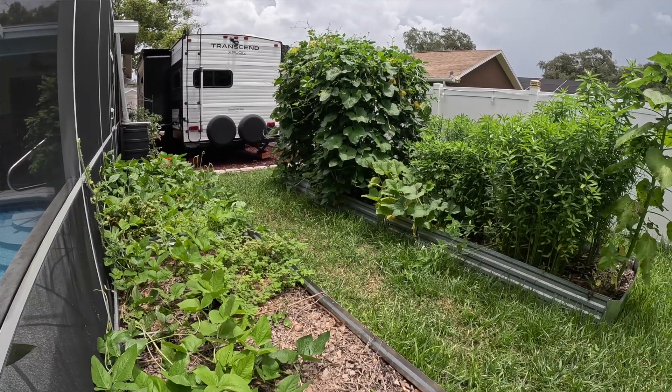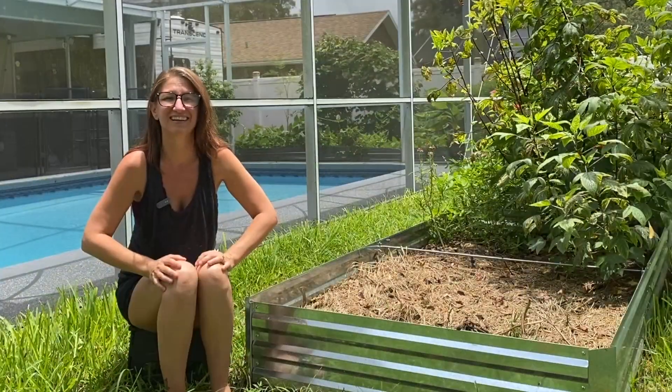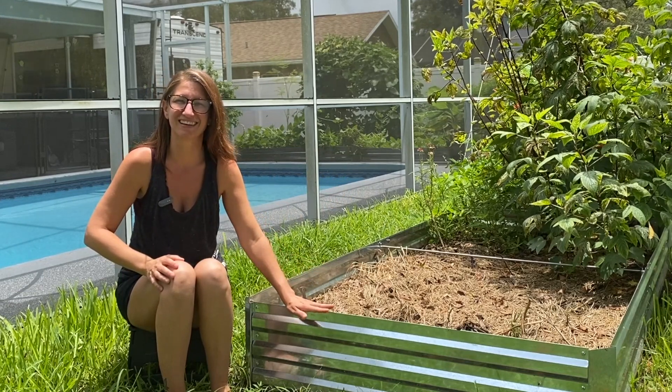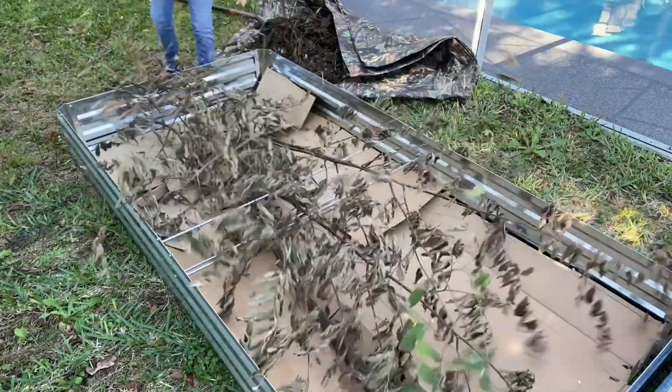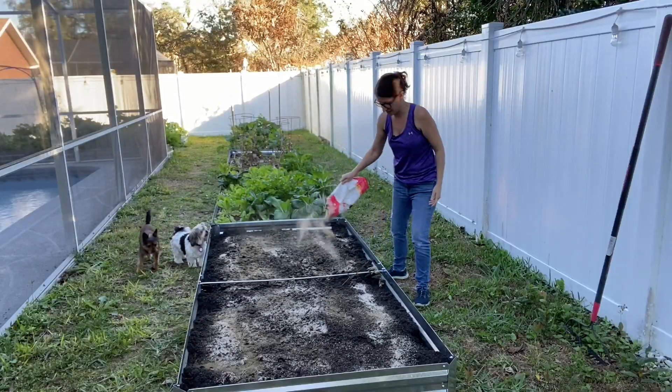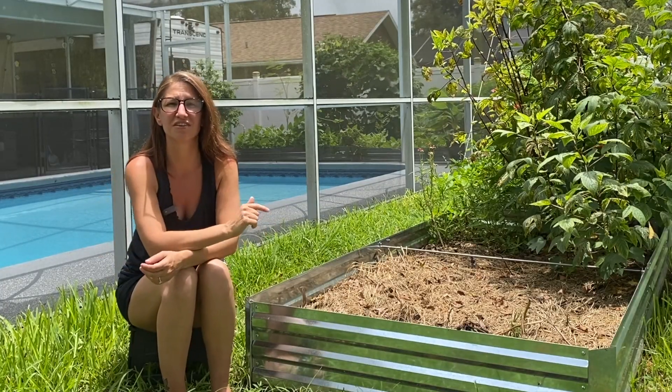I put them in and waited a year before I bought another five. The first four went in all at the same time. The remaining five I put in over a period of two years, with the ninth bed going in just a few months ago. I did a whole video on how I filled this raised bed up, so I'm going to put that at the end of this video. Now let's jump into the five top reasons why I love these beds.